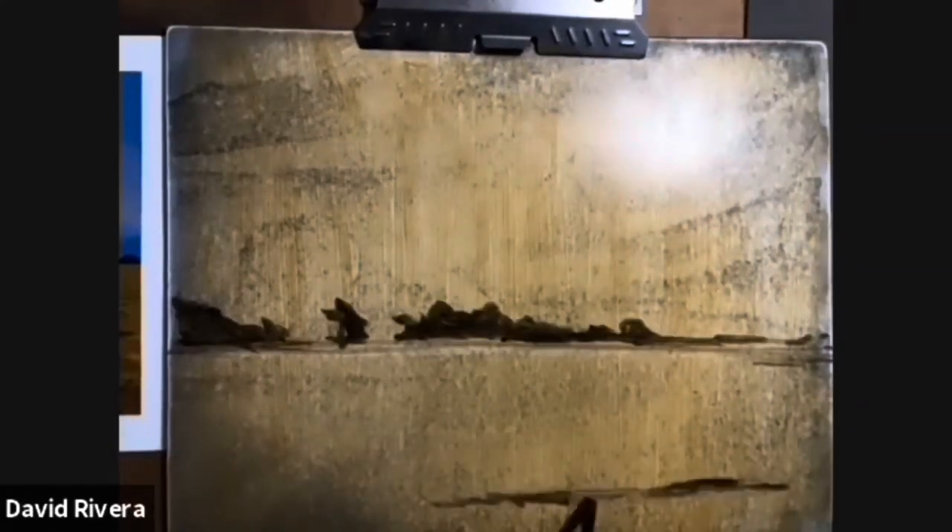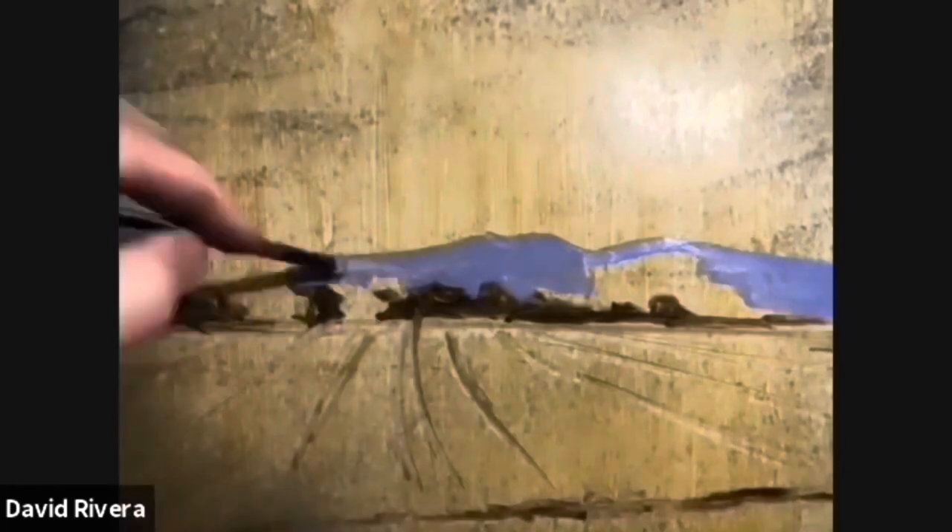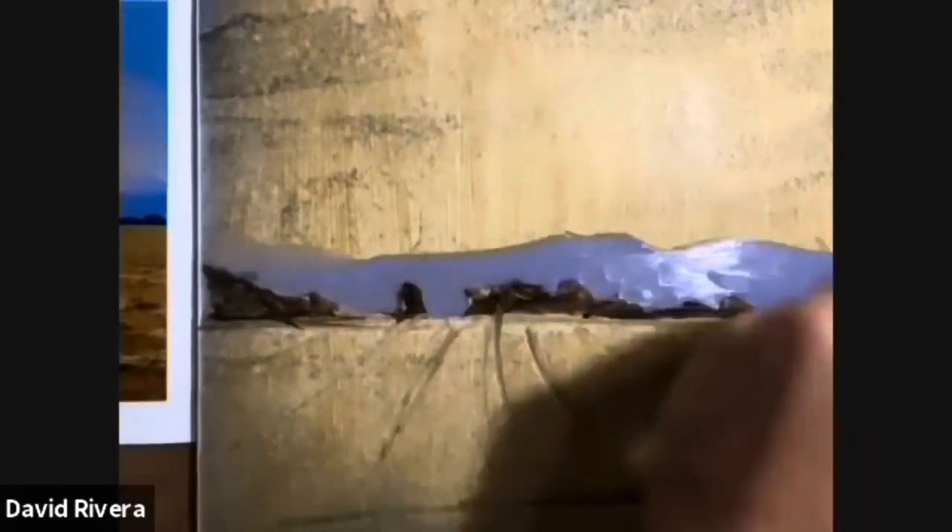Hello everyone! Welcome back to another lesson with Rivera Fine Art Studios. Today I wanted to discuss painting a sunset.